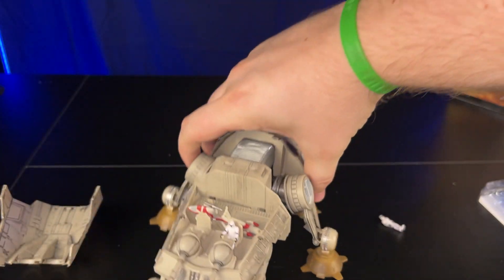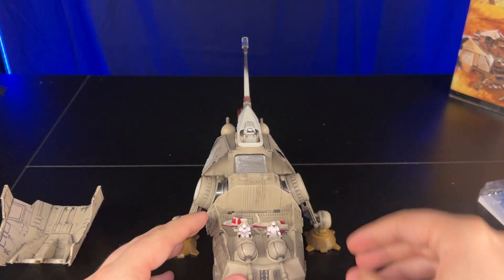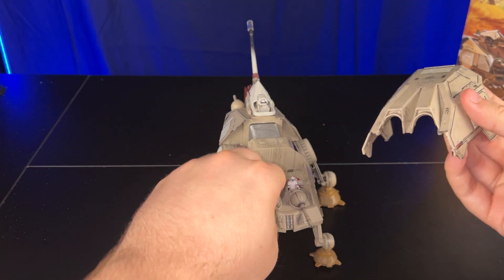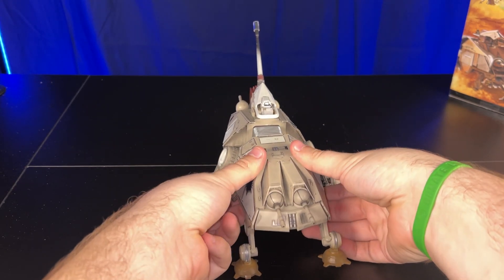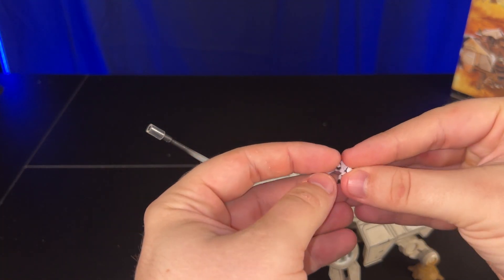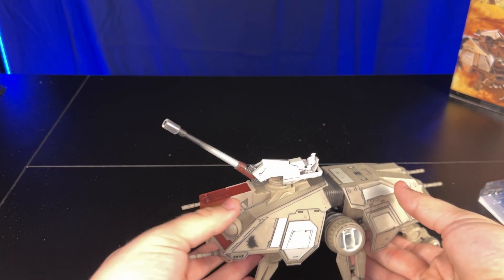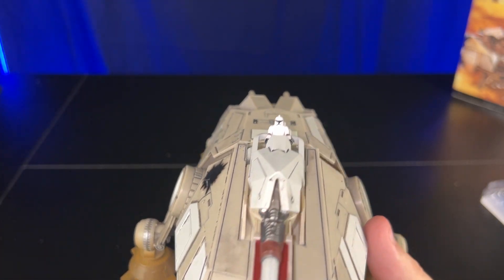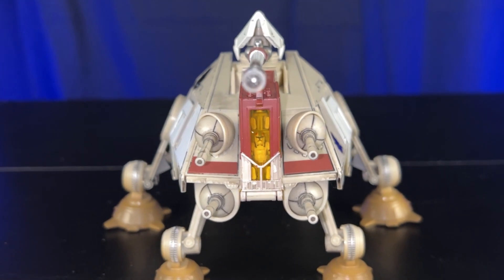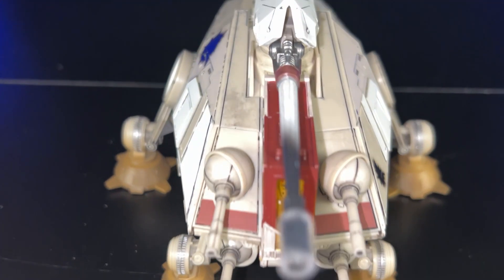We'll put that last clone in the back gunner spot too, showing you can fit everything included with this set inside of it. This thing looks really nice. The coloration is a little odd to me — the panels are quite drastically gray and white — but besides that, it's one of my favorites. The detail on the dirt on the feet looks like it was on Geonosis. I want a couple of these, and I'm really hoping we get the LAAT gunship versions that carry these around.